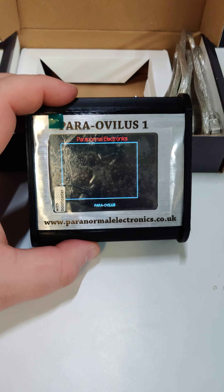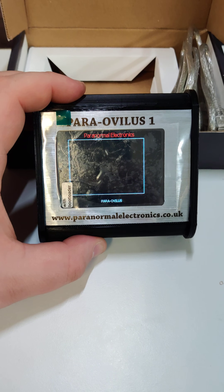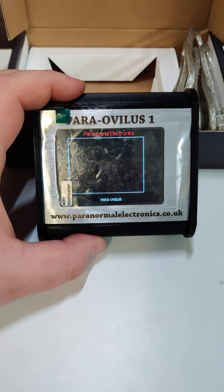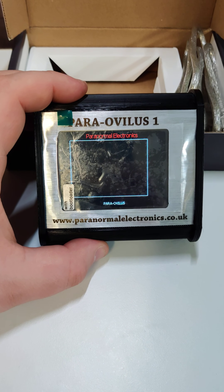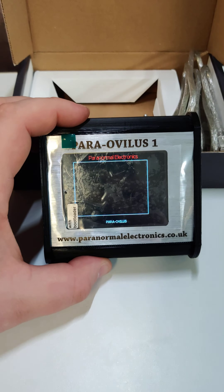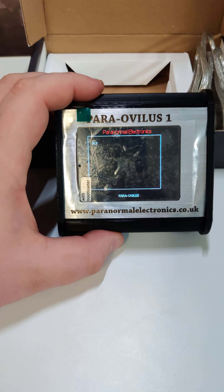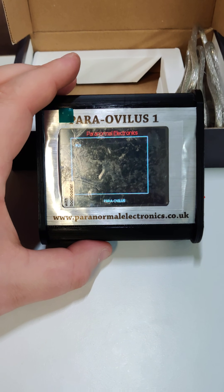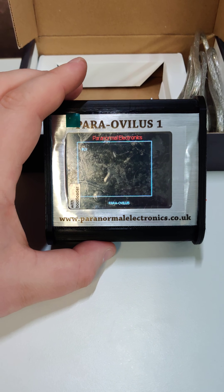We'll see if a word comes up. Usually it will only come up if a spirit is possibly manipulating it — and that's why you see nothing at the moment in this video. There we go — 'fly' came up, as you heard, very loud. We've intentionally made this one loud so you can hear it and very clear. This is unique, made exclusively by us.